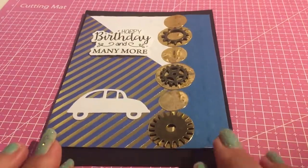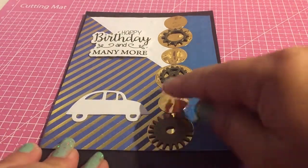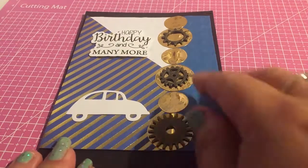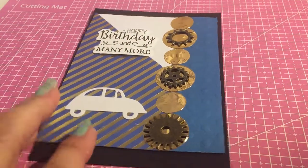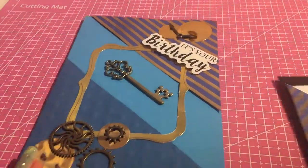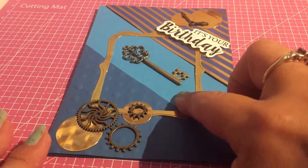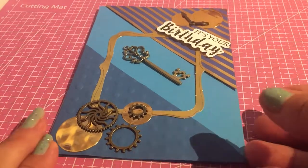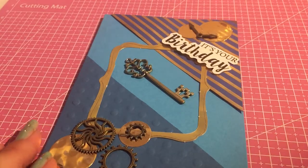This one's a shade different — again, with the card and the cogs. I've explained where all the embellishments came from; it's the same as the previous card. And then another one to the set I've made — I got some of these keys from Amazon. Very reasonable. And I just think that's a lovely little card, again for male.